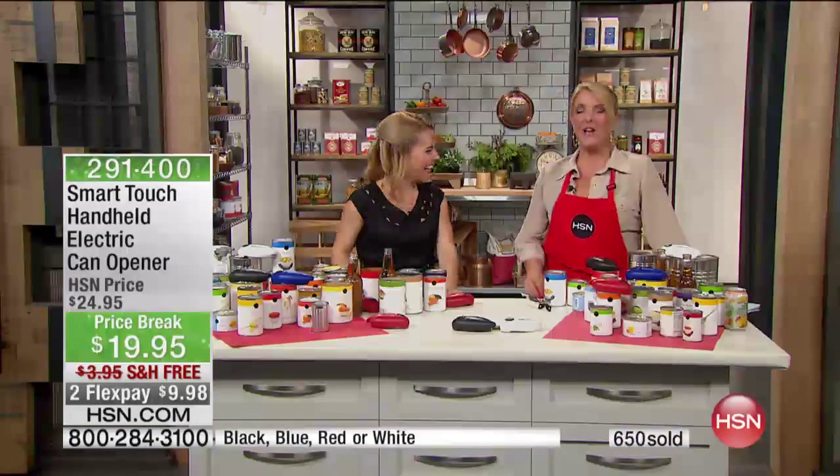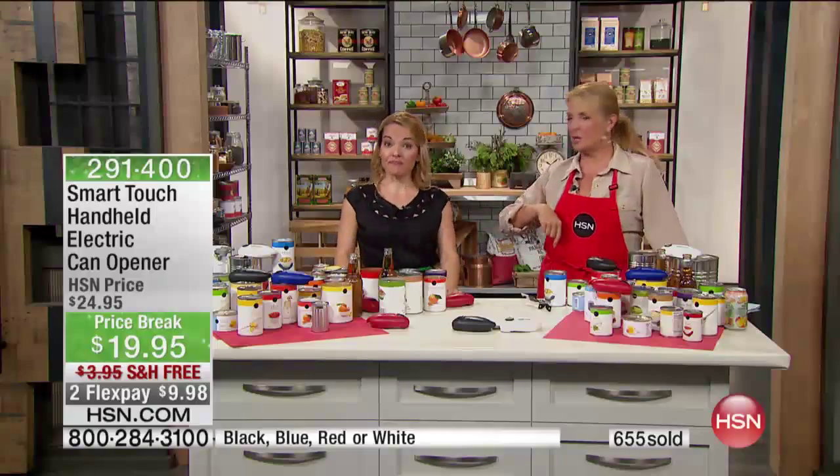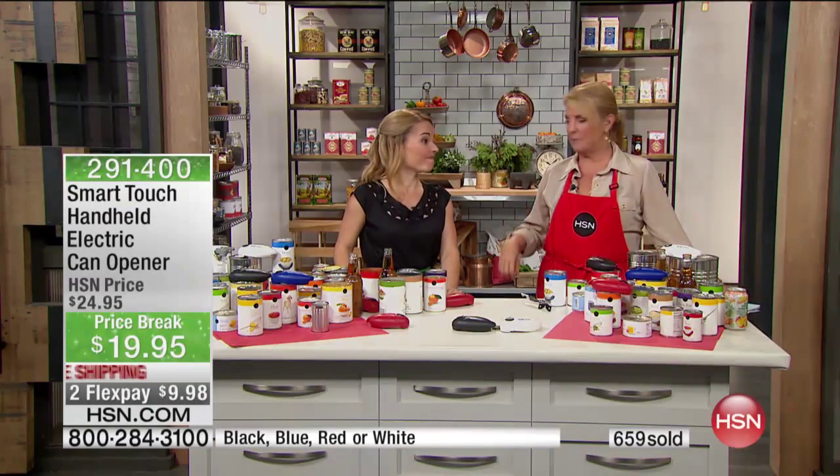Would you ever use that manual opener again? You're going to think about your cans next time and say, oh, I might get that. Stay on the line for it — remember the two Flex Pays and the free shipping, only for tonight until midnight.